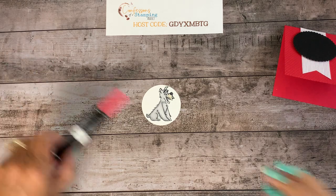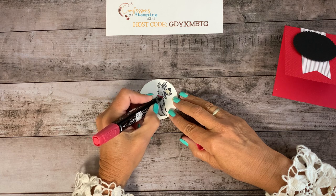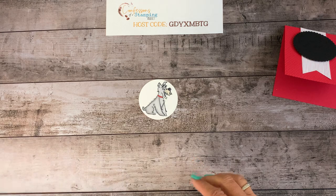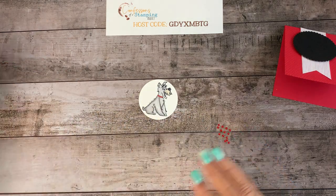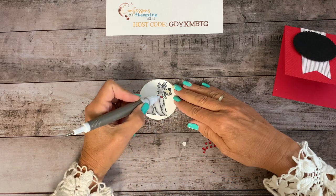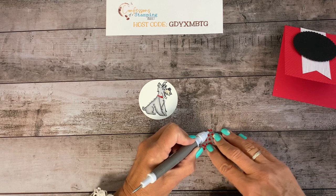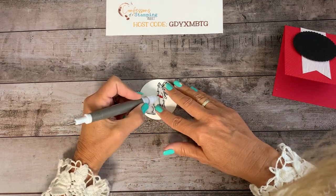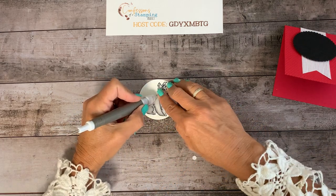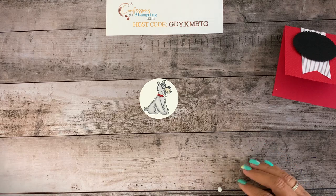Now I want to make his collar red. You might not even have to do this step because of what I'm going to do next, but I did it in case you can see through. We have these really cool real red gemstones and I want to bling this up. We're going to make this a girl dog — let's just put three little gems here to snazz up this dog a little bit. That would be fun at Christmas too!